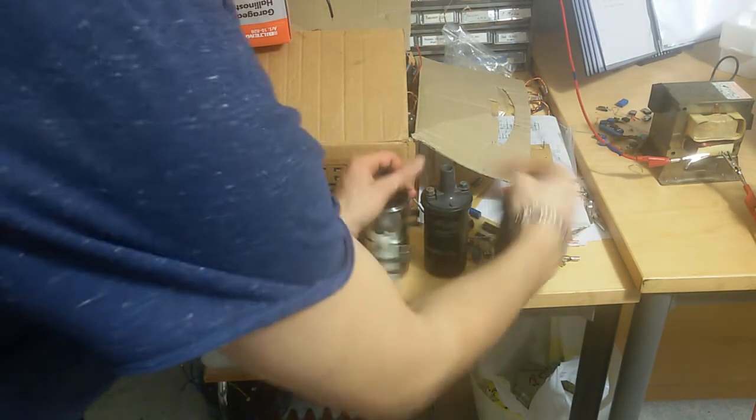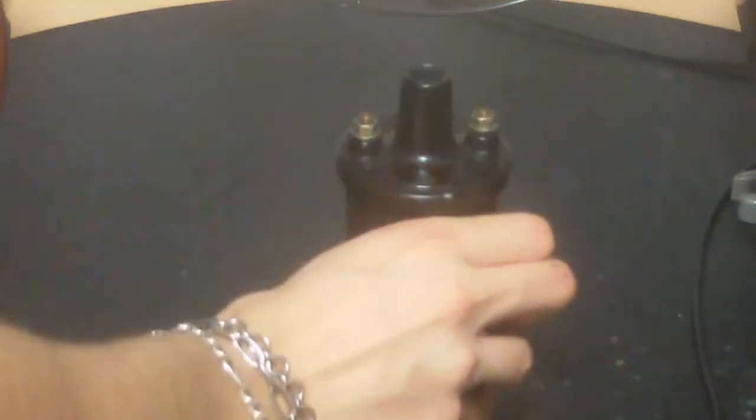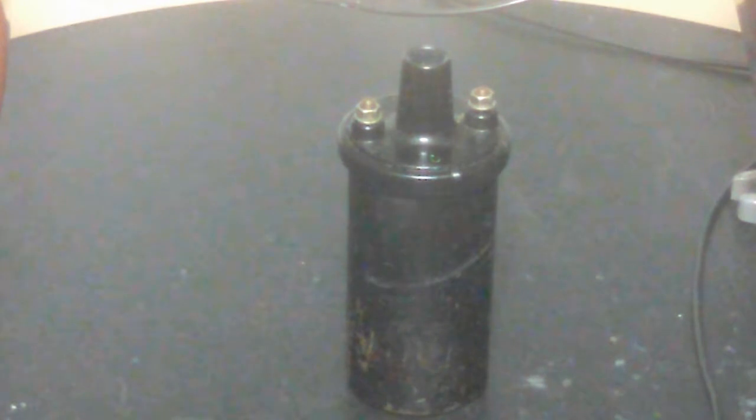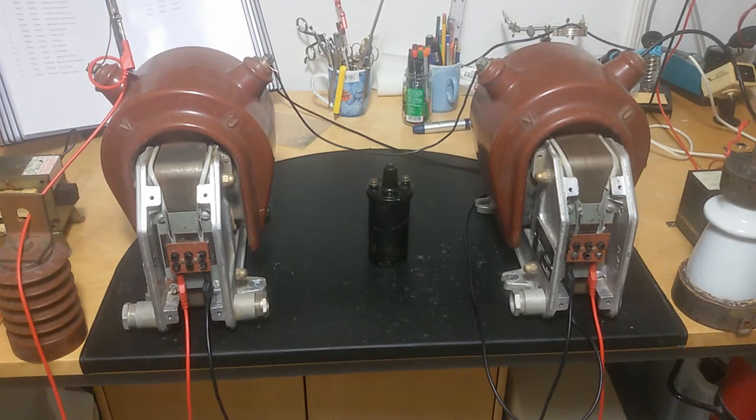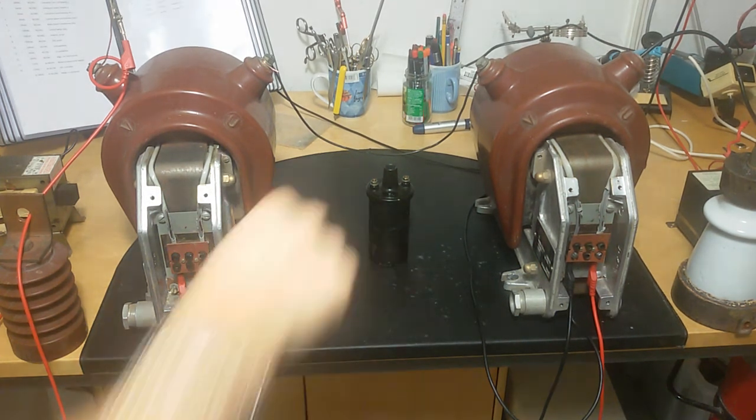I'm going to remove these ignition coils and put one right here — like so. Now I can see it pretty well. That's the old ignition coil, and what are we going to do with it? Actually nothing — that's a size comparison. Look at those two big things over there. That's what I call an ignition coil. Not that small one.